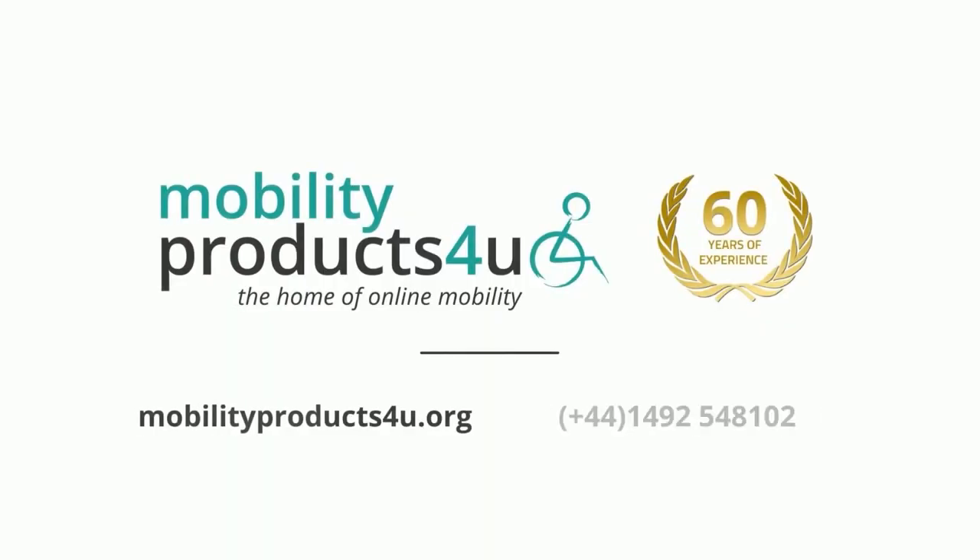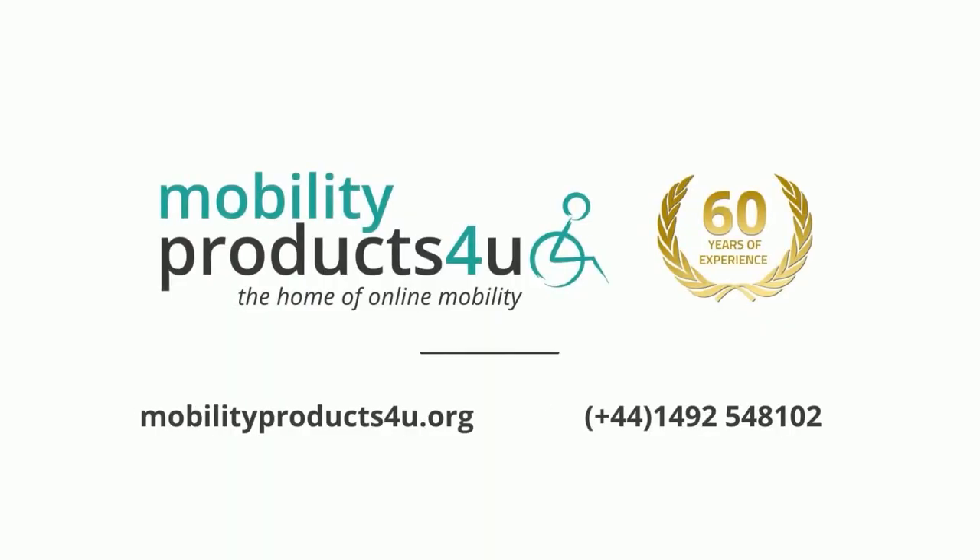Ideal for all of us to use around the house or when we're out — something you should well consider. I'm Robert Winchurch with Mobility Products For You. I'd be delighted to tell you more about the FlexiFoot range. They're wonderful products that I use myself and really do endorse.